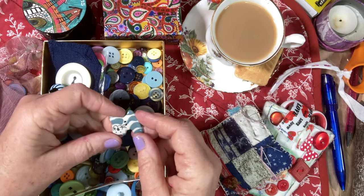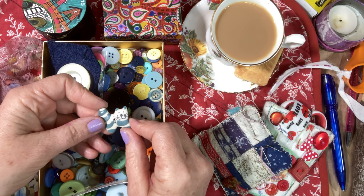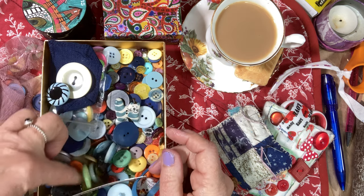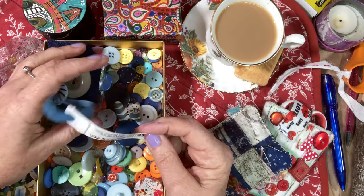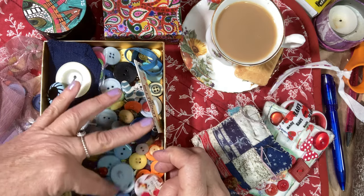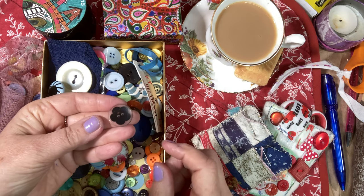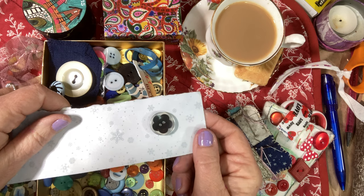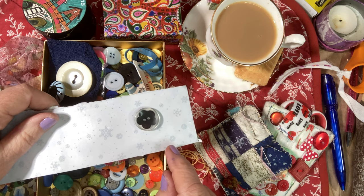A pottery button - I probably bought that on holiday. You could buy them singularly. I bought a little cat pottery button - isn't that gorgeous? What's this in the button tin? You never know what you'll find in a button drawer - beetroot and a blue elastic band! And lots of different sizes. That button is F-A-B! I think that's from the 60s. I love it.